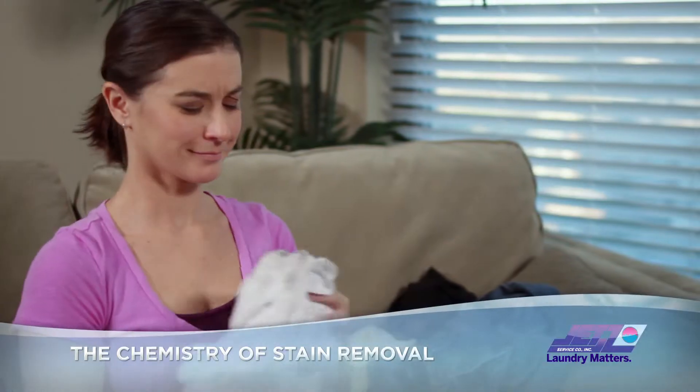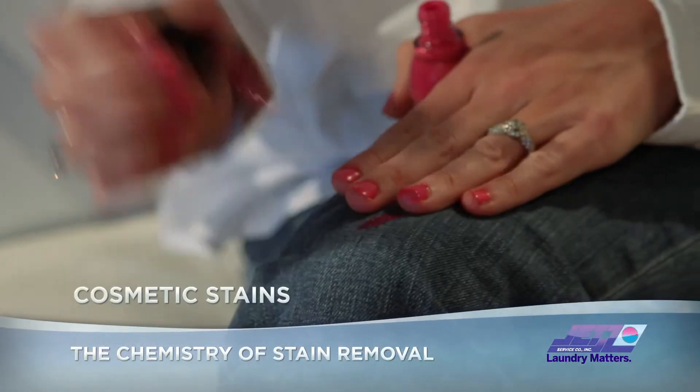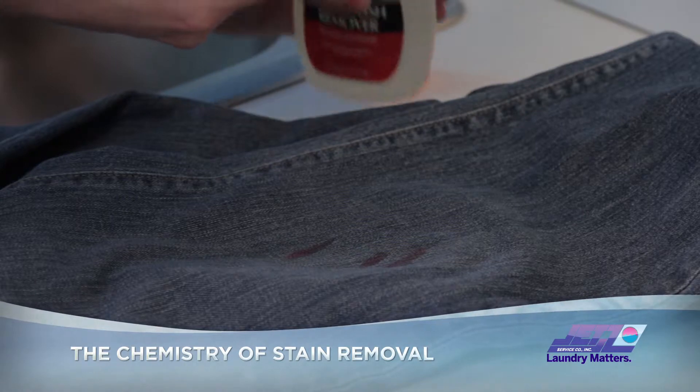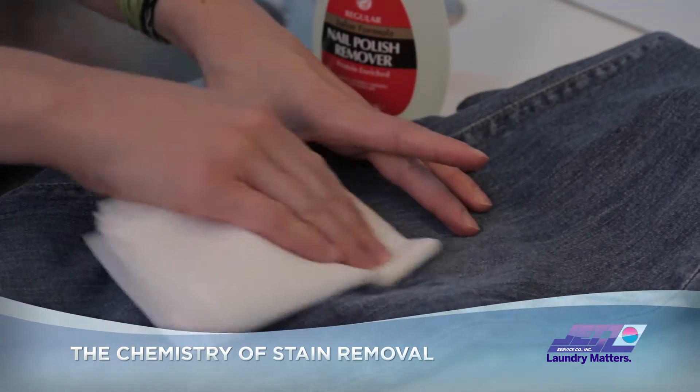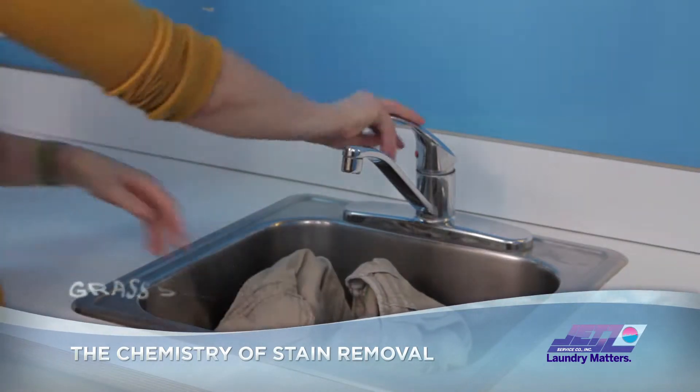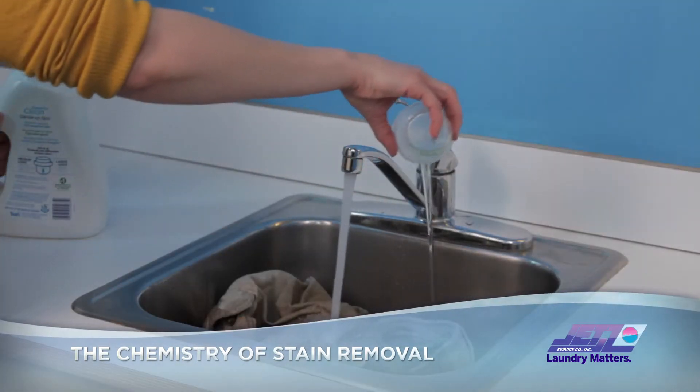Then there are those other stains. A mishap with a manicure: rub nail polish driblets with acetone nail polish remover before washing. The grassy triumphs of ultimate frisbee: pre-treat by soaking in warm water and laundry detergent.